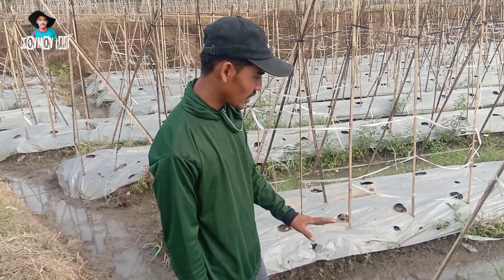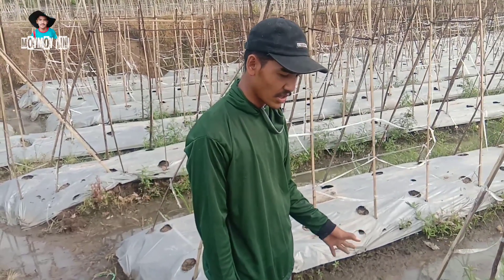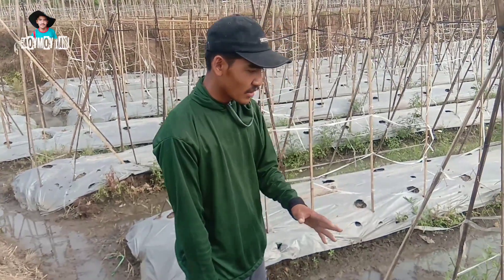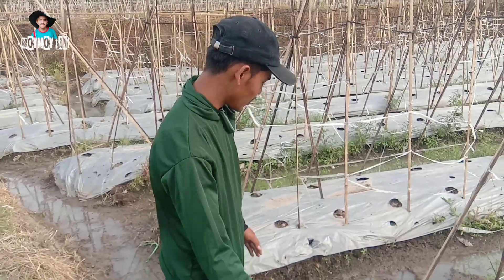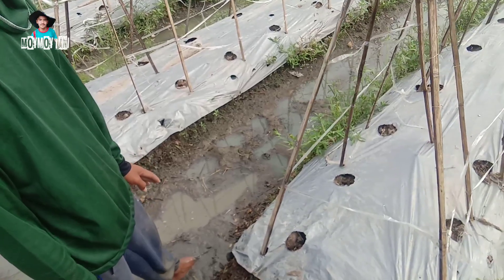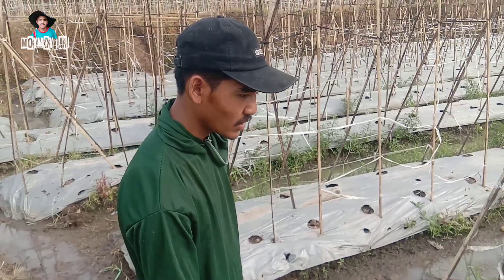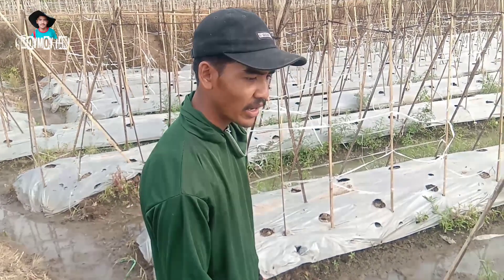Tinggi bedengan saya menggunakan hampir 20 cm sampai 25 cm. Lebar bedengan saya menggunakan hampir 1 meter per bedengan, dengan jarak drainase saya menggunakan 50 sampai 60 cm ke bedengan yang lain.